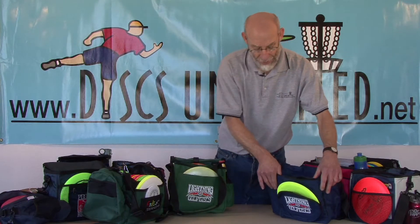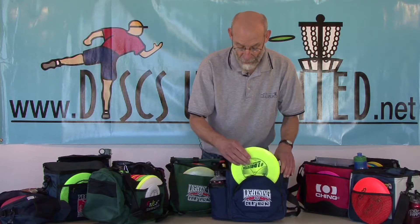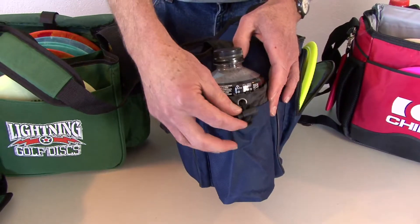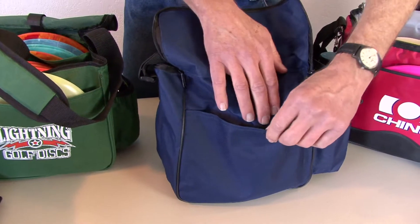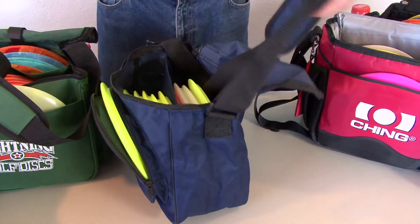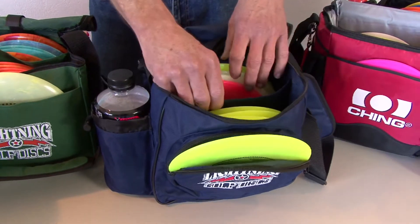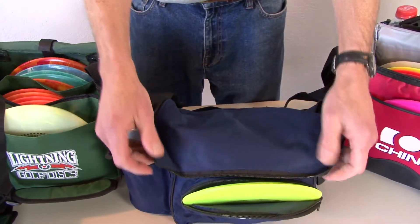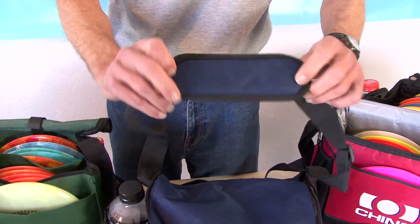The small Lightning Bag has a zippered front compartment that could be used for a putter, driver, or whatever. It has a very large adjustable drink holder on the side and a Velcro closure back pocket. It also holds 10 to 12 discs with a non-adjustable fabric divider, a double zippered top that can be zipped shut, and a padded strap.